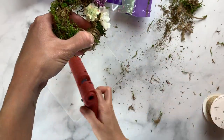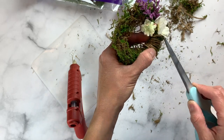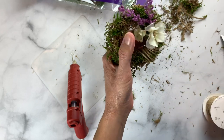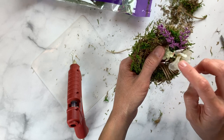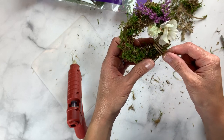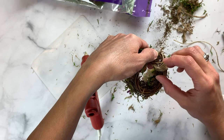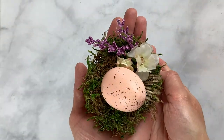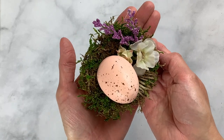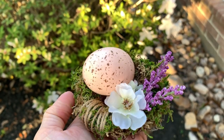Hot glue the ends in place. You can add anything you want to this wreath — little pearls, pom-poms — and get the kids involved using tacky glue instead of hot glue so it's safer. I think they would have a blast making their own mini wreaths; it's a great Easter activity that lets them show their personalities. I decided to add a little speckled egg inside which makes it look like a bird's nest — I'll put a link to a video showing how to make those speckled eggs.